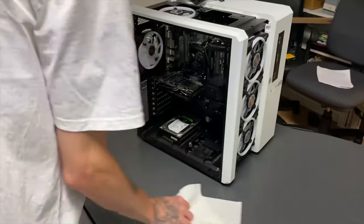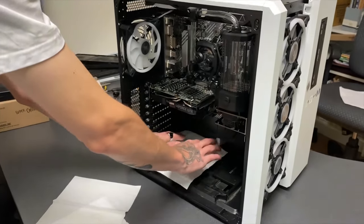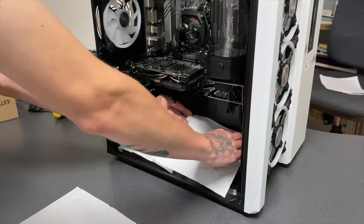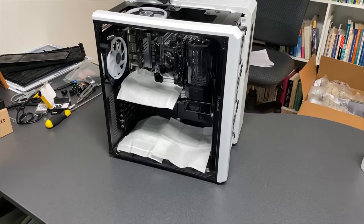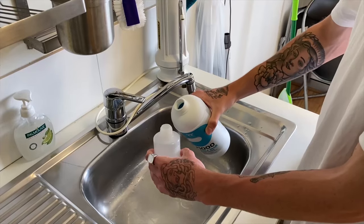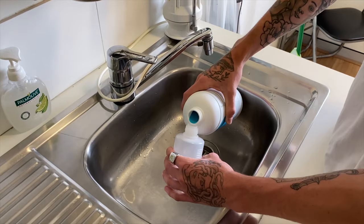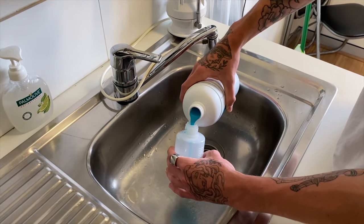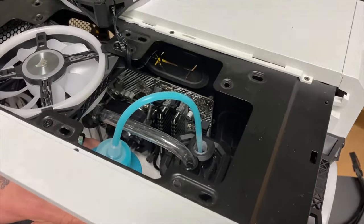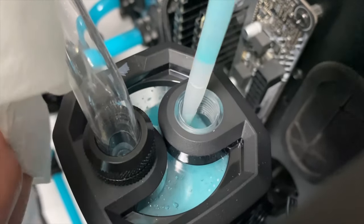For the final bit of prep work, we're going to place some white paper towel underneath all of our fittings. We're doing this so that if any of our connections are leaking, it'll be super easy to spot the coloured fluid. Now you can use a funnel for this, but we're going to use this handy Corsair fill bottle to get all of our coolant in. This way we can precisely control the exact amount going in by just gradually squeezing the bottle and stopping when needed.